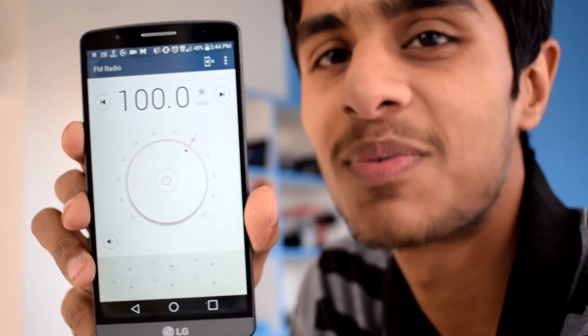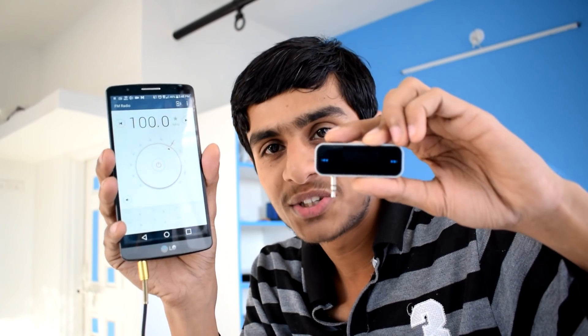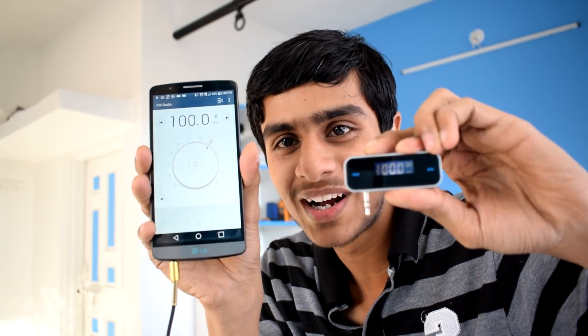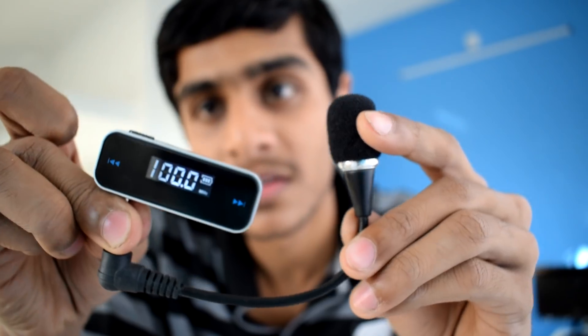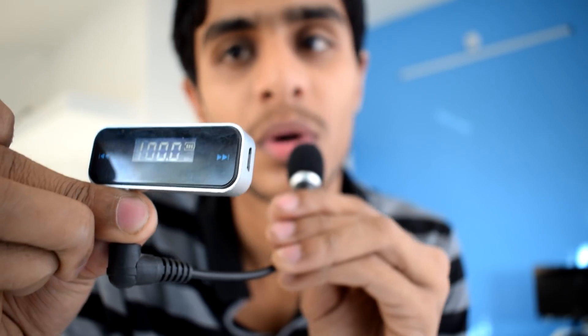Anyways, let's get to the point. FM radio is on, let's plug in the cable and tune our transmitter to 100 MHz — you can see it's transmitting to my phone. I just realized that the FM transmitter port doesn't provide power to the microphone and that's why it doesn't work. I checked that, and the camera's mic input definitely does have voltage — pretty cool.